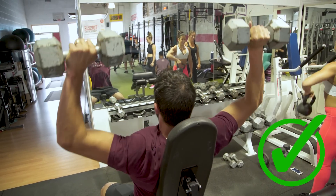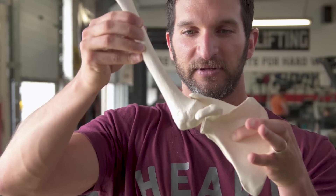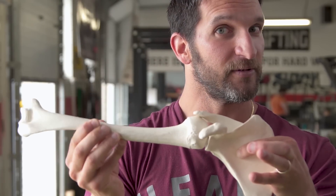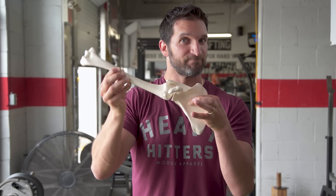Let's look at what happens with our skeleton when we depress and retract. Look — smashing stuff up against each other. Is this healthy? How do you think your shoulders are going to feel in a few years from now doing this on a regular basis? Not very good. That's mistake number two.